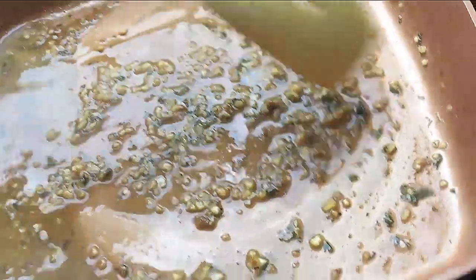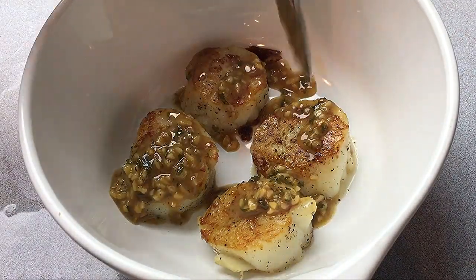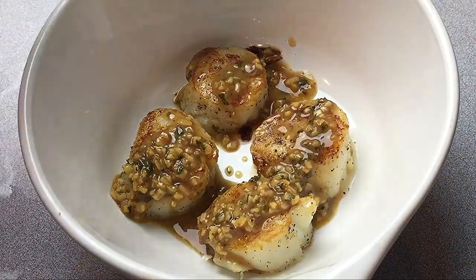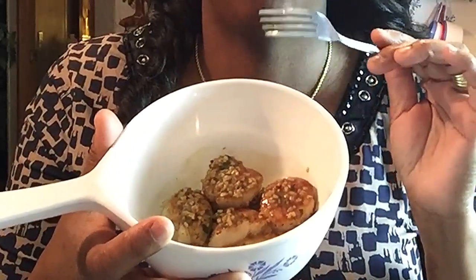Our sauce is all finished, so we're going to add it right over top of our scallops. Sorry if it's dark — my lighting is starting to act up. We're going to taste these and see how they really taste. Here you go, guys. Mmm, that's good — that is really good! The scallops are sweet, they are really good, and they add extra flavor to the sauce.